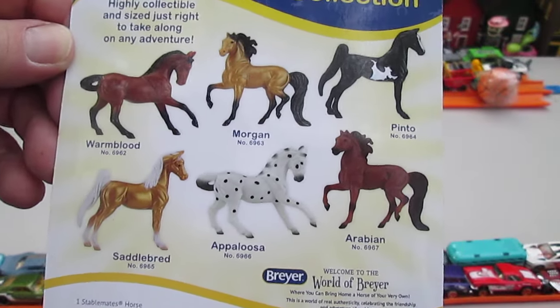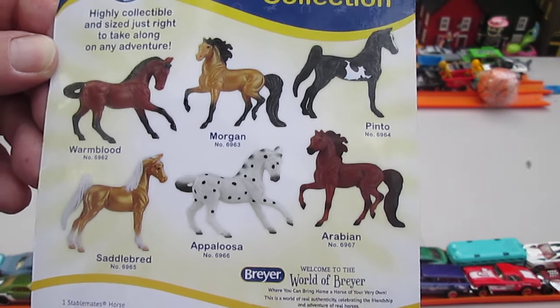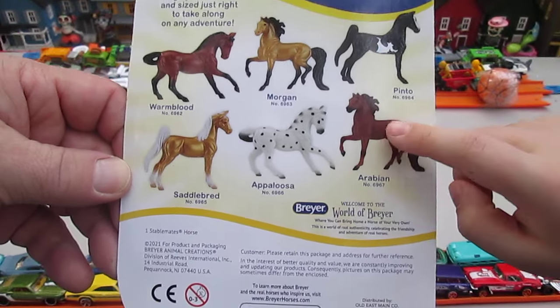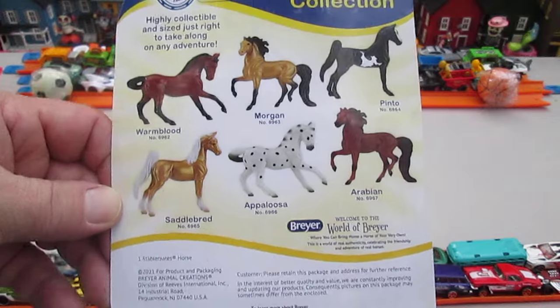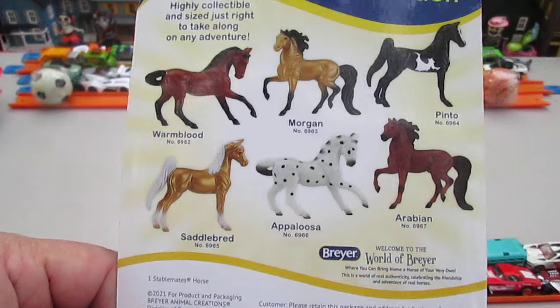I like that gold one. Yeah? Which other one do you have? We should have brought it out. Well I don't know where it is right now, but I think I have Abraham. Oh, that is Arabian. Oh, yeah. You looked at it real quick, huh? Yeah.